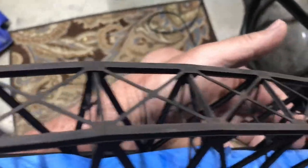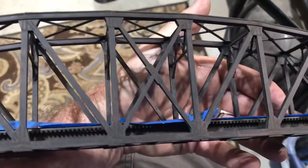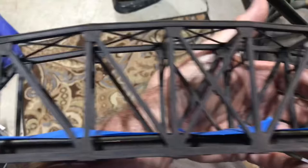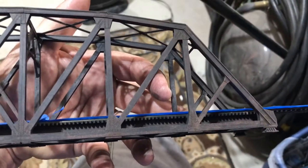So I'm going to keep working on the bridge. I think I'm just about done, just about happy with it. But this end, I think, still needs a little bit of work.